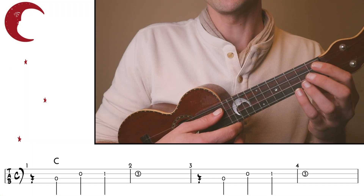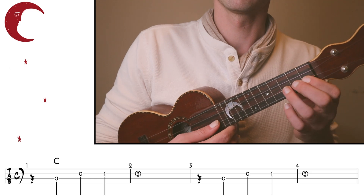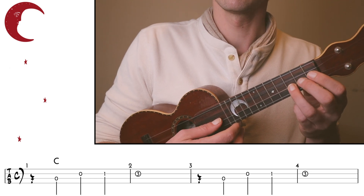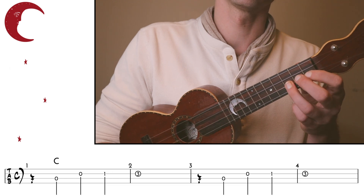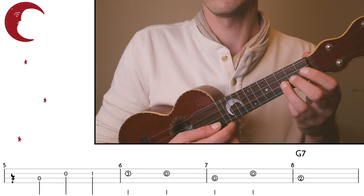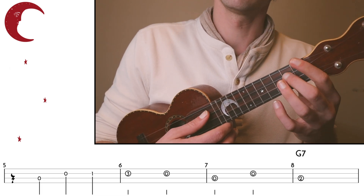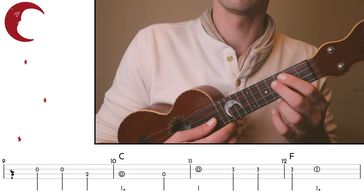We can go through and play all these different rhythms to fill in the blank. Now I'm going to play the melody, and you try filling in the blanks with short melodic statements. One, two, three, four, one...